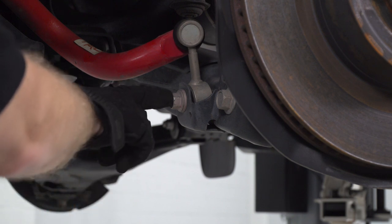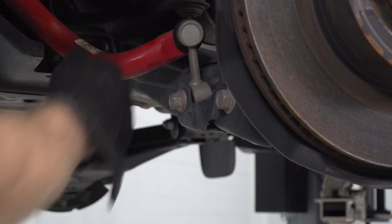With your 19-mil socket, we're gonna go ahead and remove this bolt here — that's part of our sway bar end link.